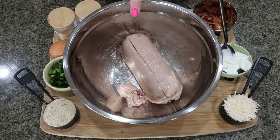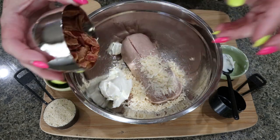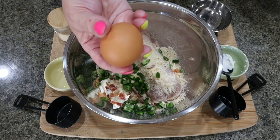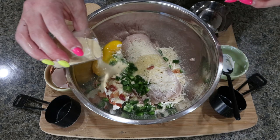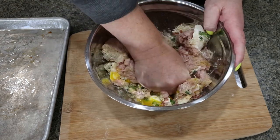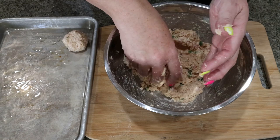To get started on the meatballs, add one pound of lean ground chicken to a bowl. Add one quarter cup of Parmesan cheese, two ounces of light cream cheese softened, four slices of bacon cooked and crumbled, one quarter cup breadcrumbs, about a quarter cup of finely diced jalapeño, one egg, and some onion powder and garlic powder. Dig in with your hands and mix everything together really well, then roll out about 12 meatballs. Place them on a quarter sheet pan sprayed with nonstick cooking spray.